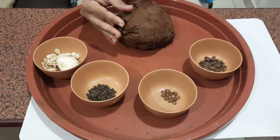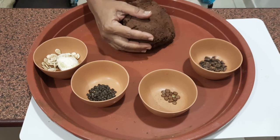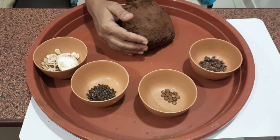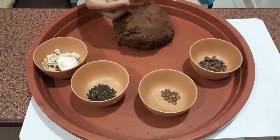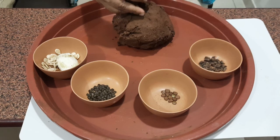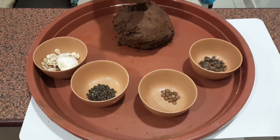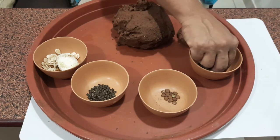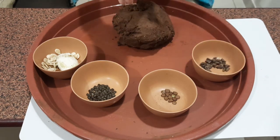I have removed all the lumps and stones which were in the soil and made it into a play-dough kind of consistency. We will make balls the size of a lemon, and in each ball we will embed two to three seeds. It is always better to have the same kind of seed in one ball.